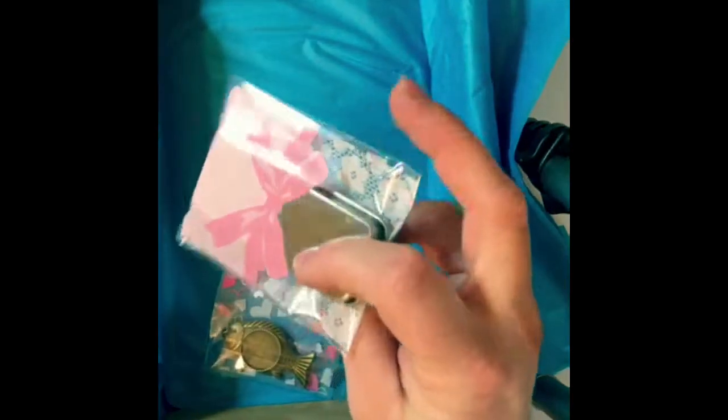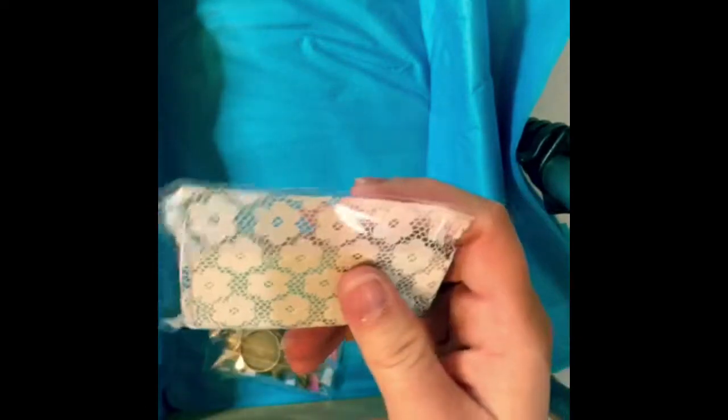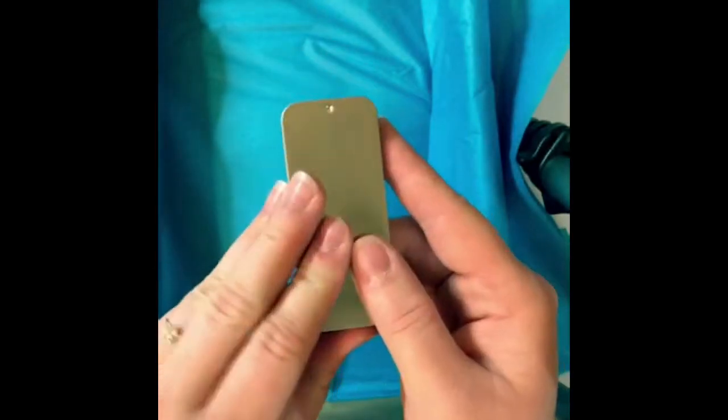Next up is a slide-top tin to cover with clay. I've covered Altoid tins a lot recently — like four or five of them — but this will be the first slide-top one that I do. It's very thin and petite.